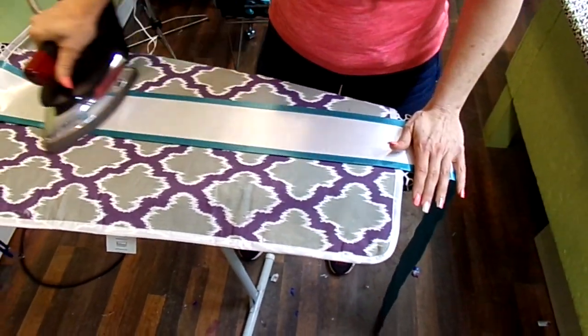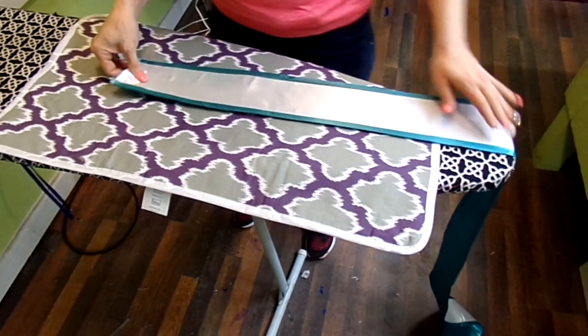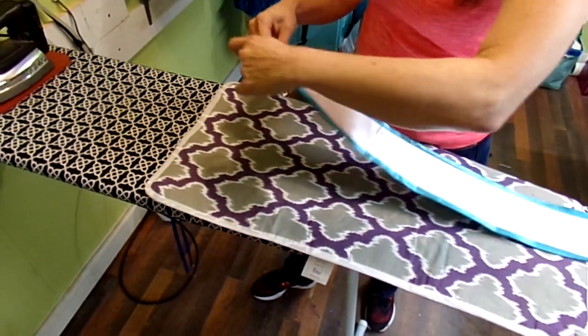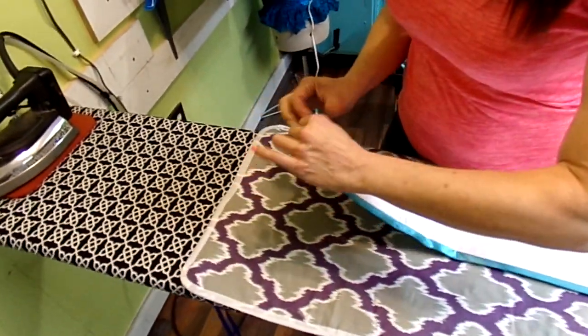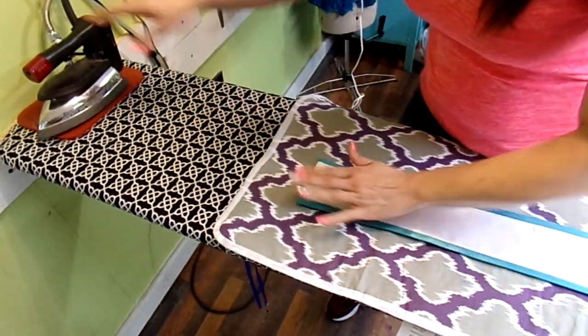I got really good at this ironing stuff. I had one of the girls that worked for me time me to see how long it took — it was a minute and 37 seconds to iron a sash, which I'm pretty proud of. Now you fold the other end in half like that, about an inch and a half, and you flip the back end. That's pretty straight.